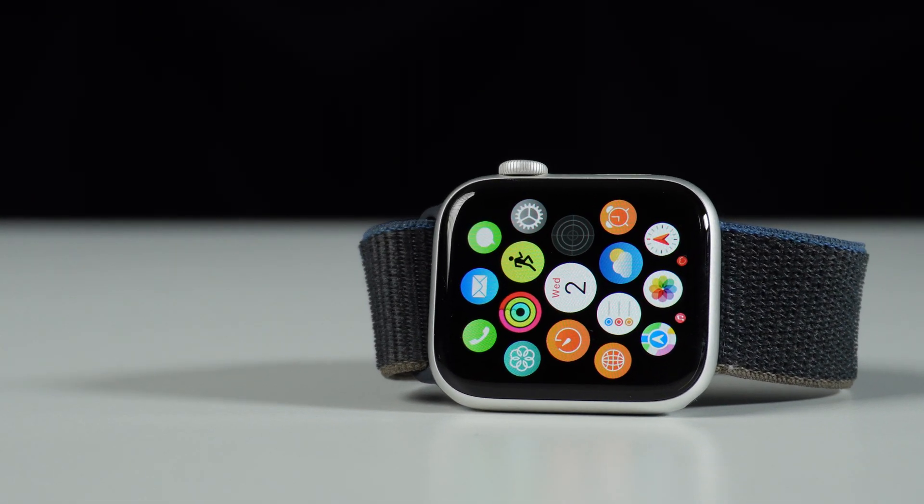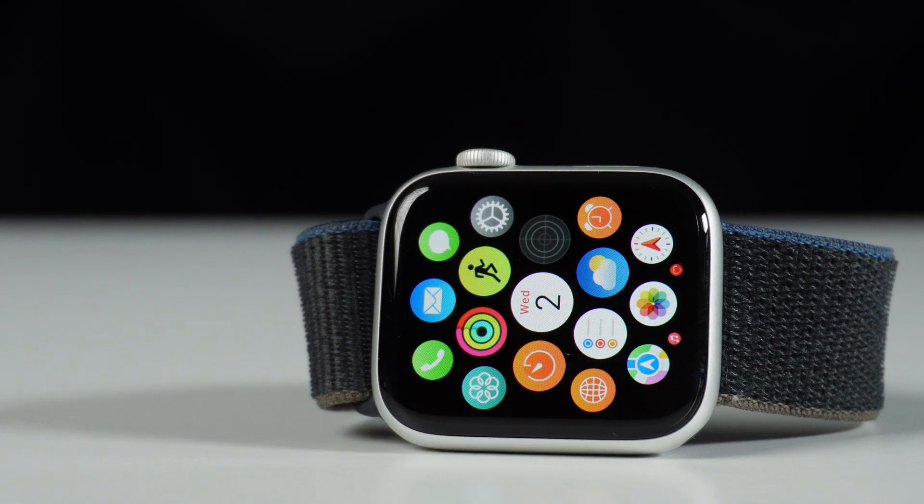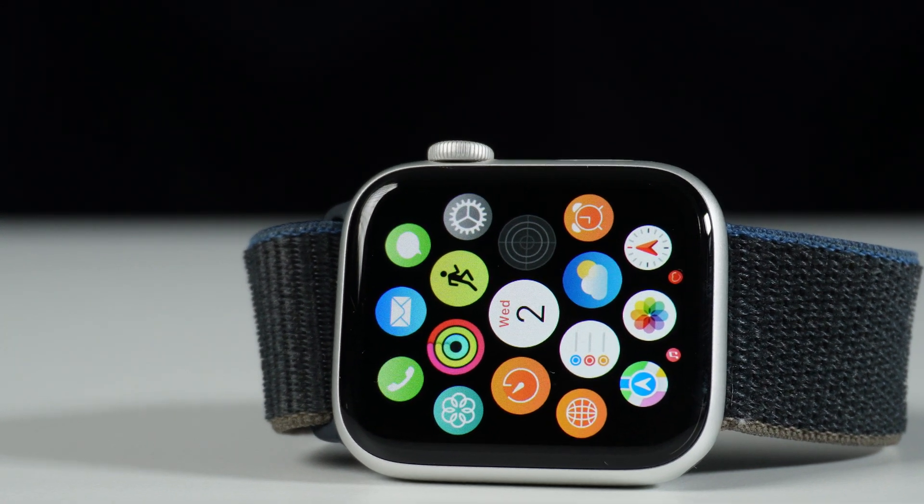Today we're going to find out for the first time how deep can an Apple Watch really dive before it calls it a night?